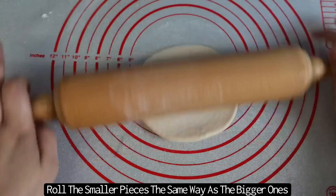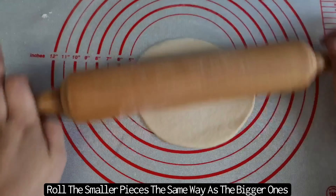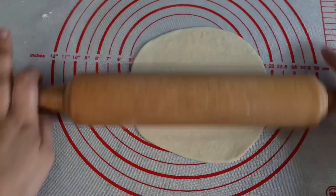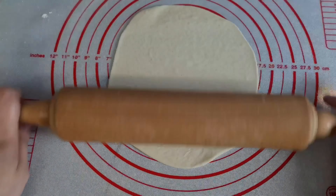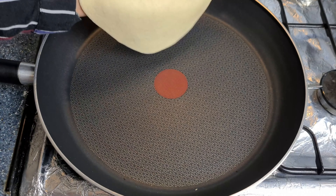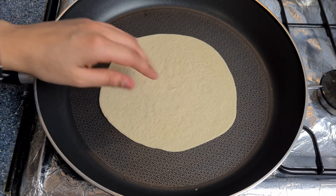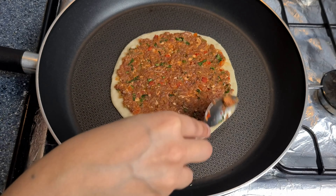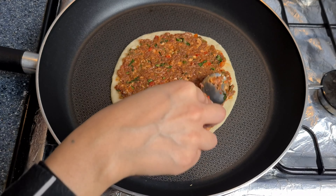For the mini size Lahmacun, you want to roll these the same way as the bigger ones. The only difference is that you'll have to be really quick when placing the meat on, as it's very thin and small so it will cook quicker from the bottom.